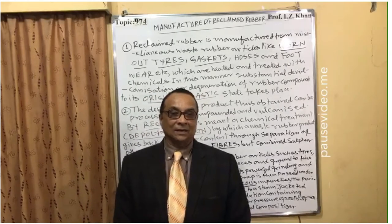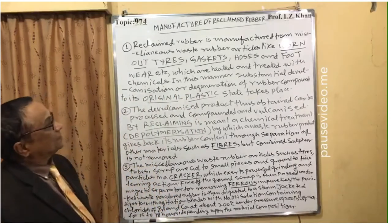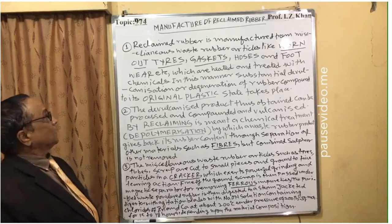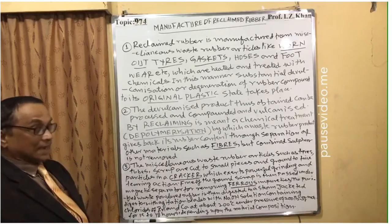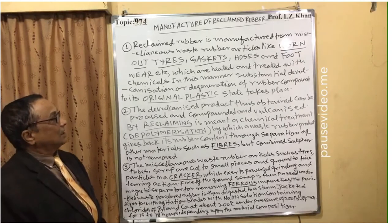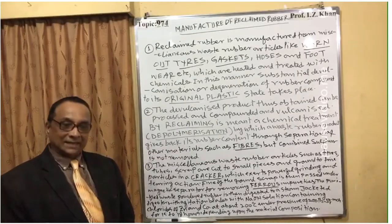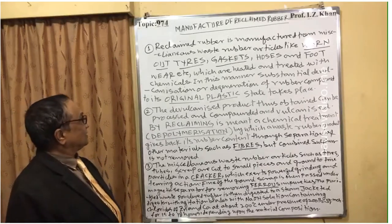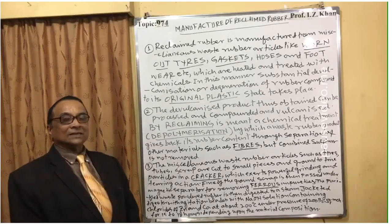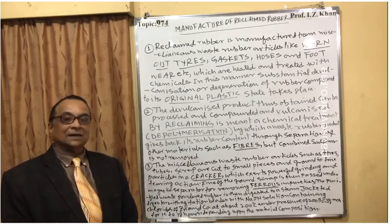Point one: Reclaimed rubber is manufactured from miscellaneous waste rubber articles like worn-out tires, gaskets, hoses, and footwear, which are heated and treated with chemicals. Any rubber that is heated and treated with chemicals and then recovered is called reclaimed rubber.